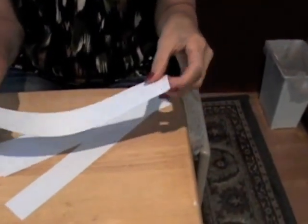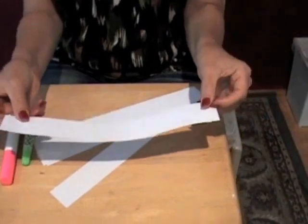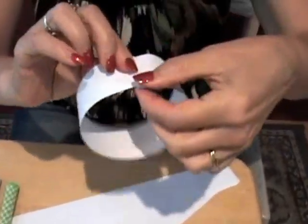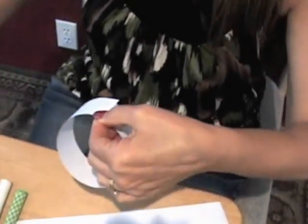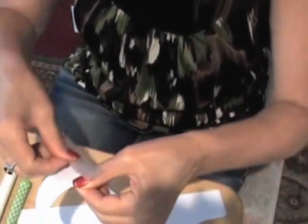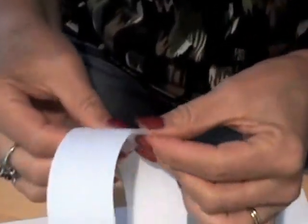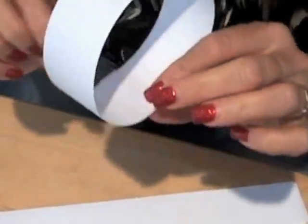Here's how we're going to start. We're going to take one of these pieces of paper and close it up so that we have a cylinder. We're going to take a piece of tape and tape it — get a long enough piece of tape so that you can go all the way around. So we have this cylinder.